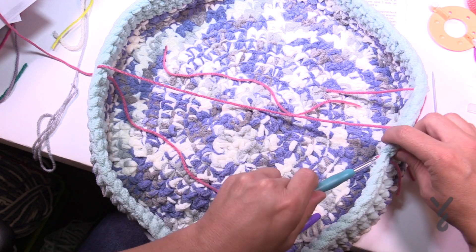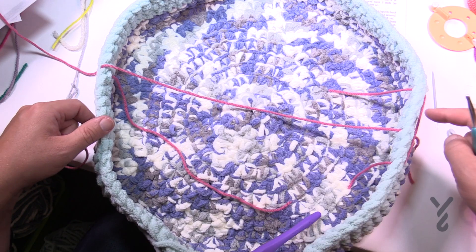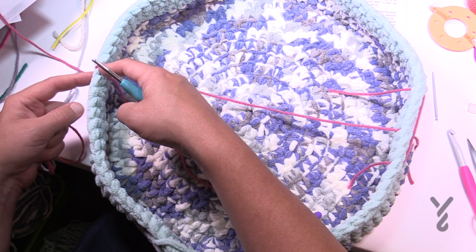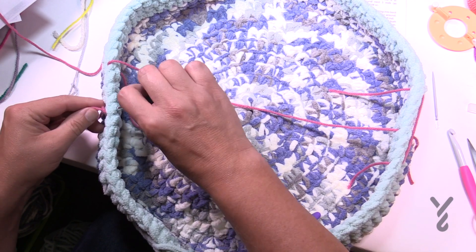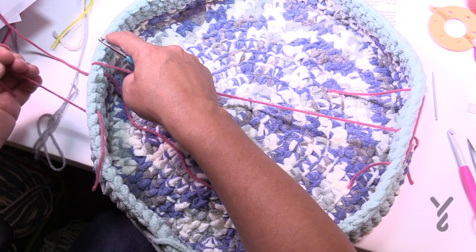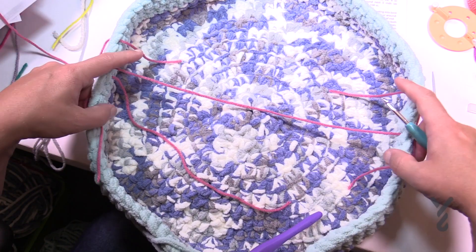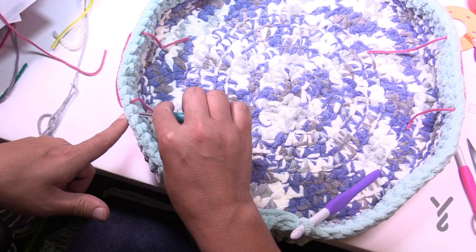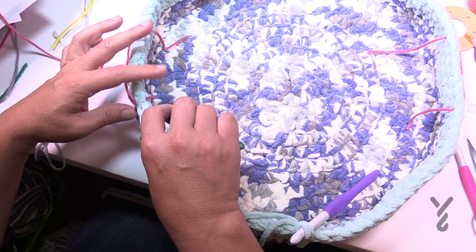Do the same thing on the other side, noting it's not quite at the halfway point because it's an even number. Starting in the next one, count the same way: 1, 2, 3, 4 and mark it at the fifth. Then count back from that: 1, 2, 3, 4, 5, 6, 7 and 8. We need to leave a hole for the handle. You can take out the middle marker now. We're going to skip the stitch directly before the marker and the stitch directly after it, leaving a hole on both sides.